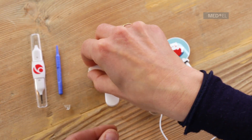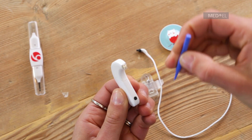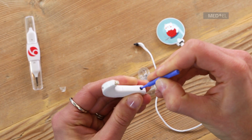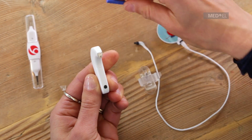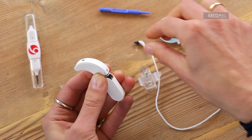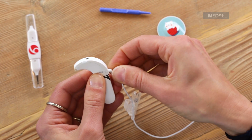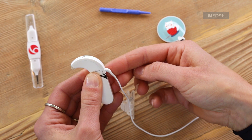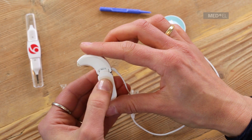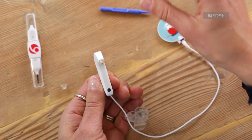To attach the cable to the audio processor, first check that the battery pack cover is in the horizontal unlocked position. If it is in the vertical locked position, unlock it with a plastic screwdriver. Then slide the battery pack cover off slightly. Plug the cable into the side of the control unit, noting the correct orientation of the coil cable socket and being careful not to use too much force. To secure the cable, slide the battery cover back into position and lock into place.